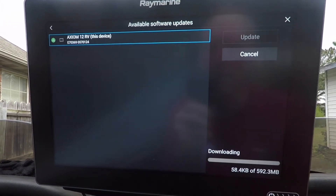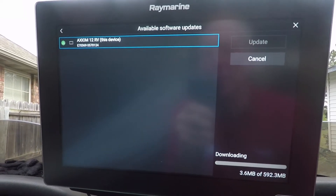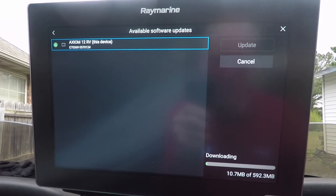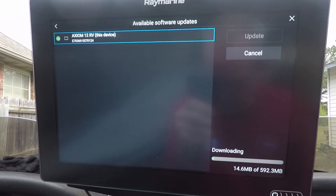We're going to update it — it's only 592 megabytes. The device will go through this process, and once it's done it will restart itself, and then you'll have the new 3.4 version that just came out.